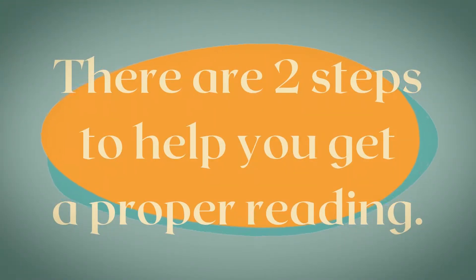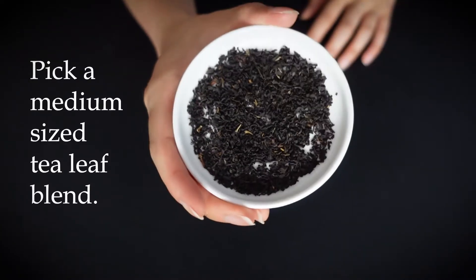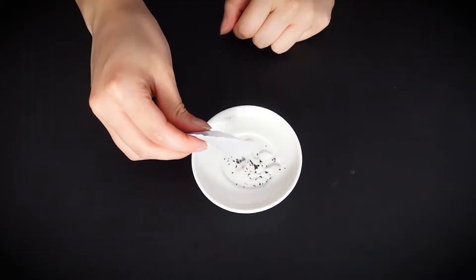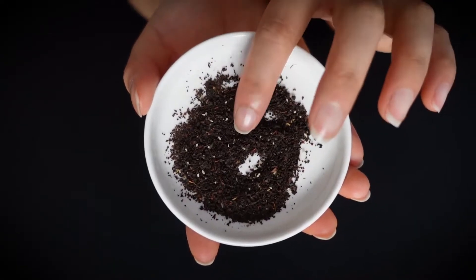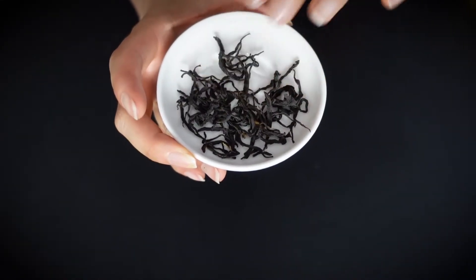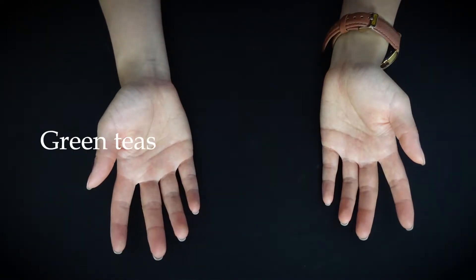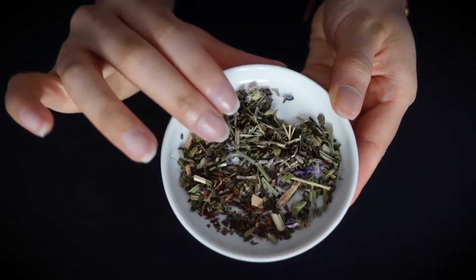There are two steps to ensure that you get a proper reading. One is to pick the proper tea. First you want to pick a loose leaf tea that is about medium sized. Leaves from tea bags are hard to read because the leaves are usually too fine and they just clump up. Leaves that are too large won't form the shapes you need to read them. If you're starting out, plain green teas and black teas are the easiest to read, but I also know people who like to read herbal blends which is a mix of herbs and spices.